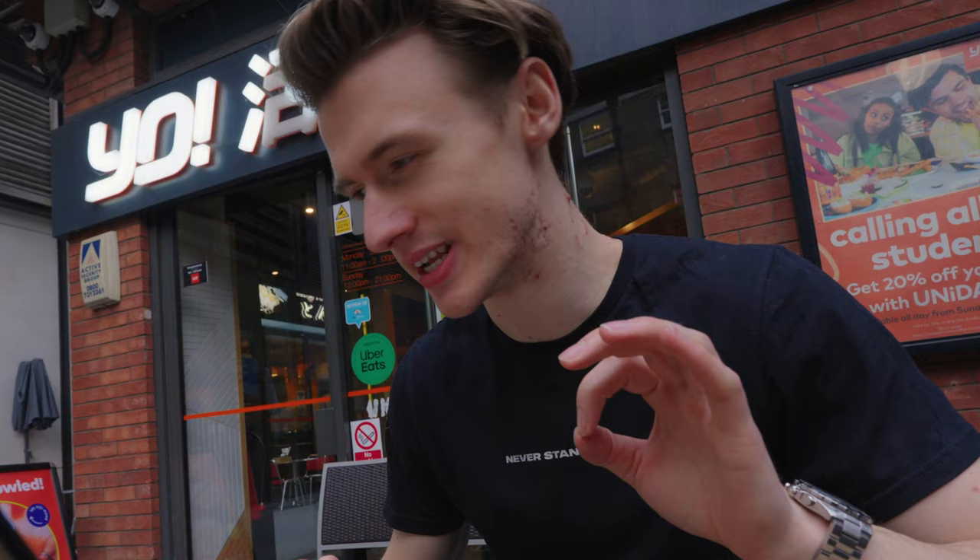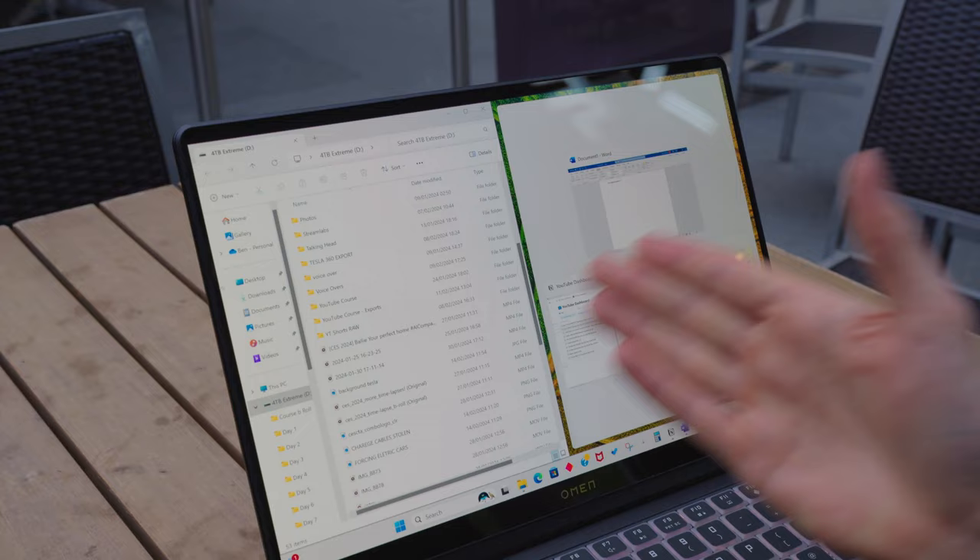Something cool about Windows 11 is the productivity side — you can have multiple different apps open and they really click into place nicely, allowing you to leverage the screen real estate you have. This is a 14-inch display, which is my preferred size for portability: it fits in your bag easily and isn't too heavy. With Windows 11 you can really maximise the screen real estate available to you regardless of whether you're on a smaller or larger screen.